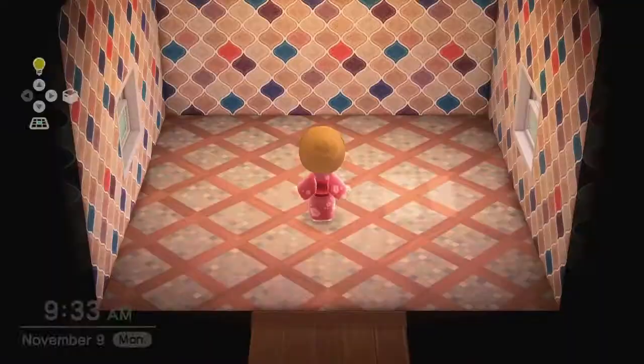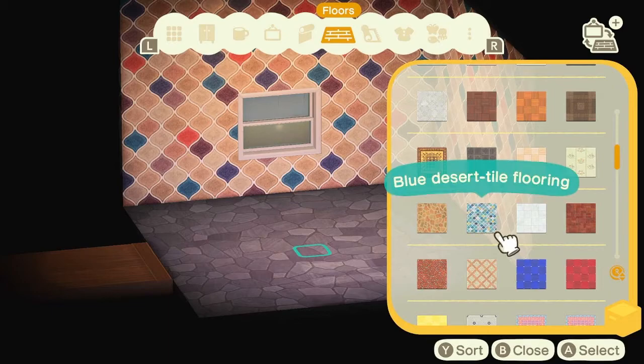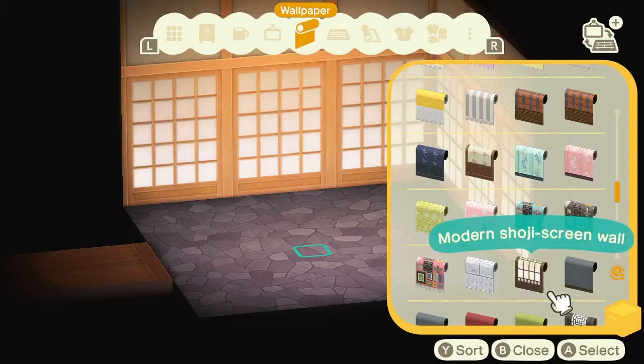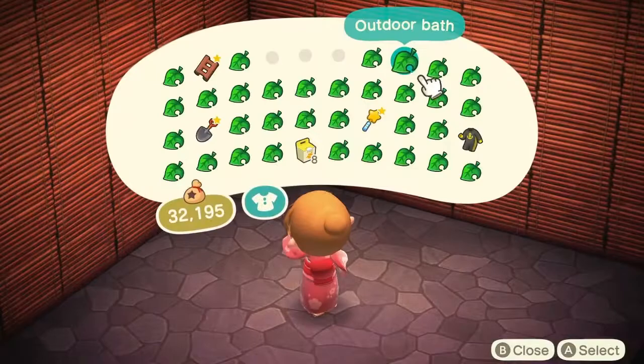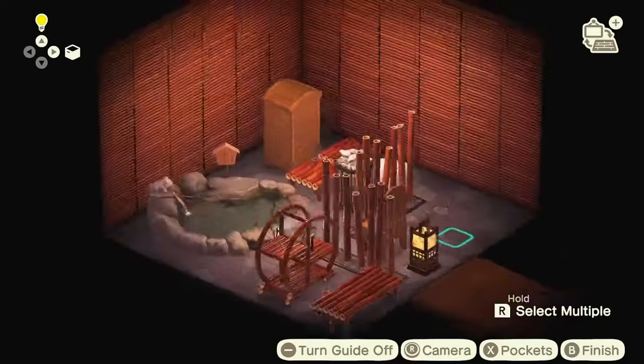I'm just surveying the scene right here. First, let's choose a nice wall and floor combo. The wall I'm picking here is actually not what I use in the final piece, but hey ho. I need to decide between two different onsen style baths, and I decide to go for the stone one because it just goes with the flooring so well.